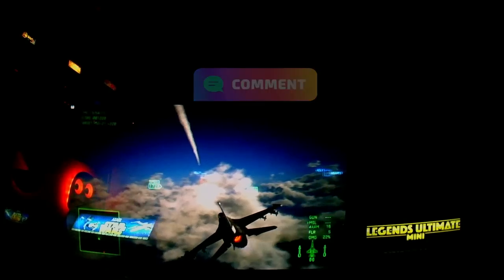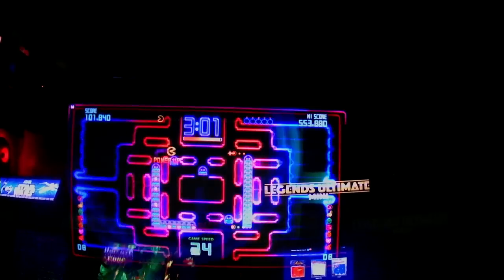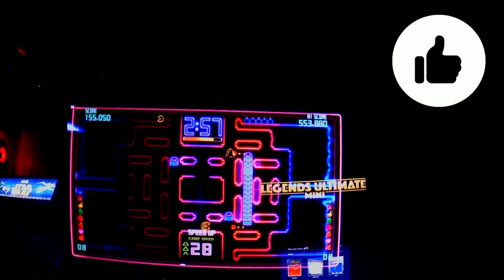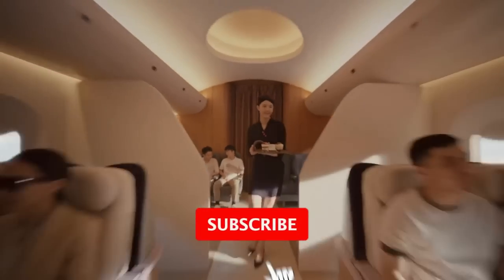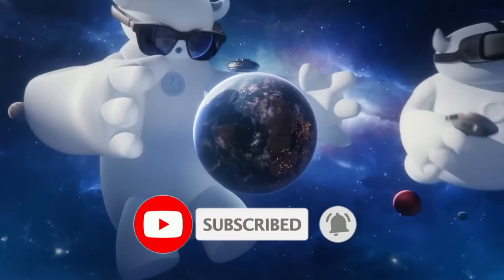Are you interested, already own a pair, or looking to pick one up as a gift? Thank you so much for watching. If you enjoyed this video, please let me know by clicking the like button. If you haven't already subscribed and want to see more XREAL Air or Steam Deck content in the future, please click the subscribe button.